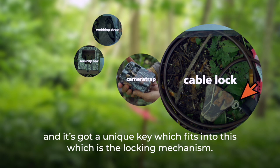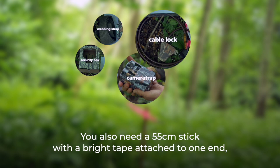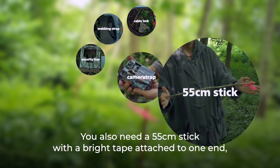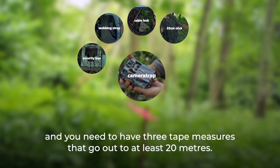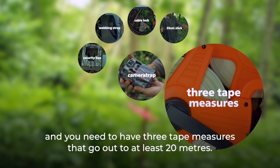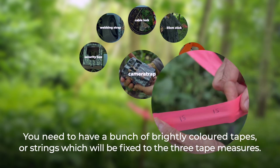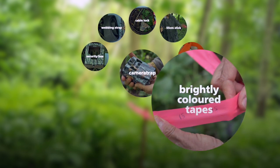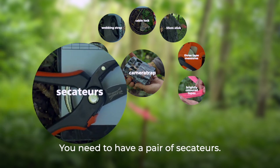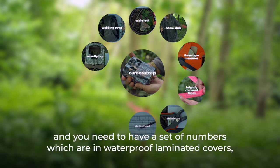It has a unique key which fits into the locking mechanism. You also need a 55cm stick with a bright tape attached to one end, three tape measures that go out to at least 20 metres, a bunch of brightly coloured tapes or strings, a pair of secateurs, and a data sheet with a clipboard to record all the data on.